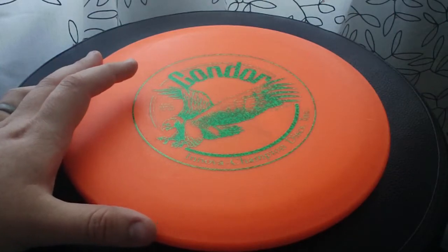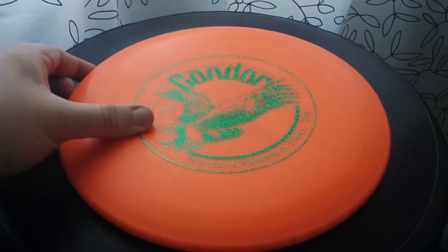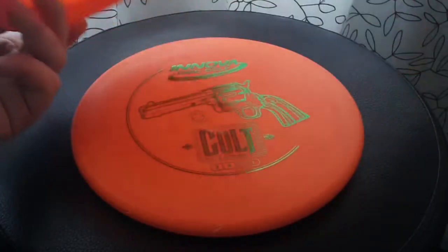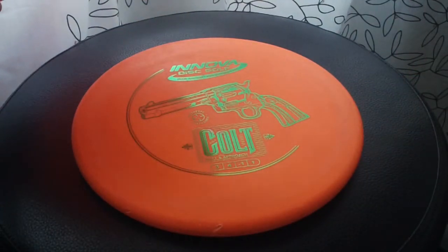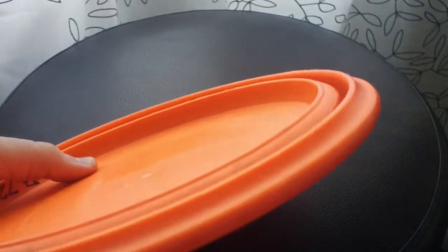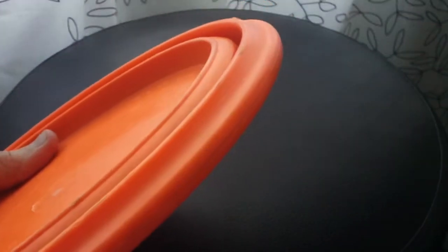One of the most obvious and defining factors of this disc is its size. To illustrate that, you can see that it completely covers up my Colt. They actually nestle together in my bag, which is pretty cool. They don't take up any more space — both of them take up the same amount of space as just one or the other as far as width space in my bag.